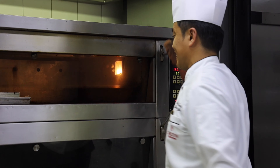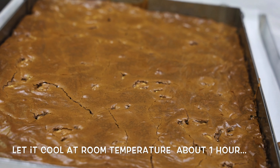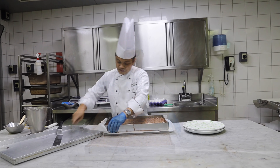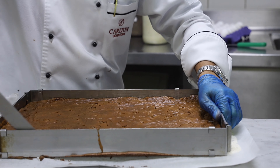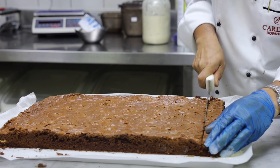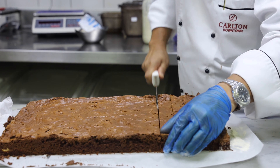So guys, it's done! Alright, look at this. Now we have to cut into portions. It's done.